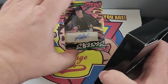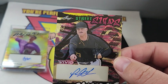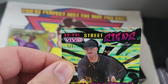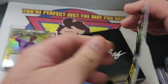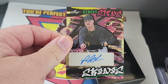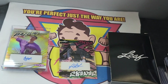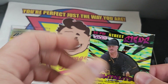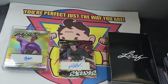Last one. Oh boy. Look who we have here — Paul Skins. One of one. Wow. That is awesome. That is awesome. That is pretty cool. Wow, I can't believe it. That is super awesome.